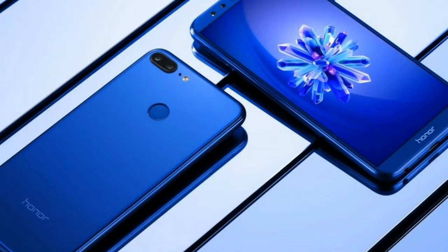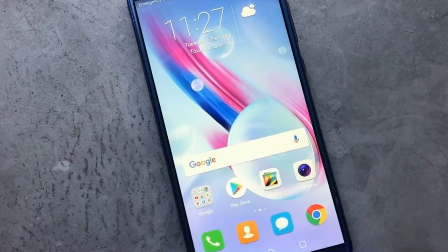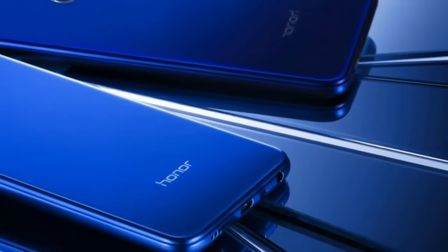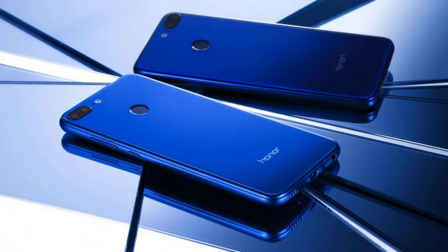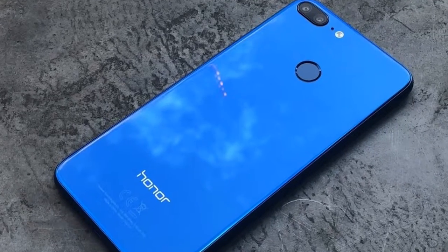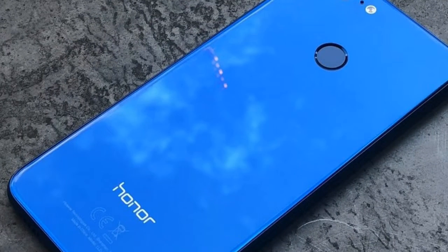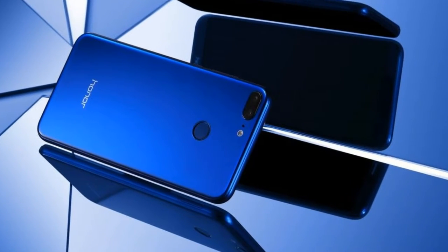It's marginally thicker at 7.6mm but actually lighter by 6 grams at 149 grams. Specs: the Honor 9 Lite is something of a combination of existing phones — much is similar to the regular Honor 9, but the even cheaper newbie has the same 18:9 style screen available on the View 10.